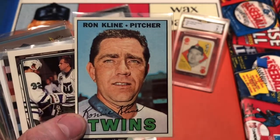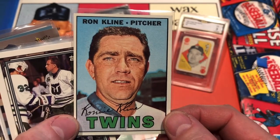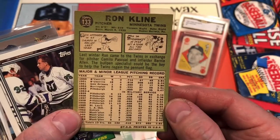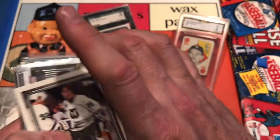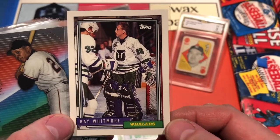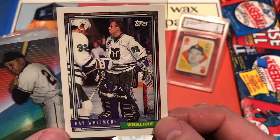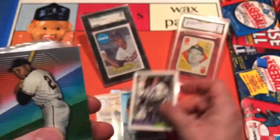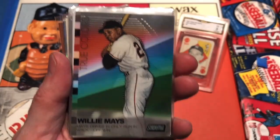There's a 1967 Ron Kline from the Twins — I'm not familiar with him but my old man might be; that'll go in the vintage Twins binder. This one's going to the goalie binder — it's a Whalers goalie. Shoebox trying to sneak the Whalers into my goalie binder — savvy move there, pal. Nice-looking goalie card. And how about a Willie Mays Stadium Club True Colors insert? That's fantastic — Willie Mays is one of my main vintage PCs, and he's still with us, which is amazing.